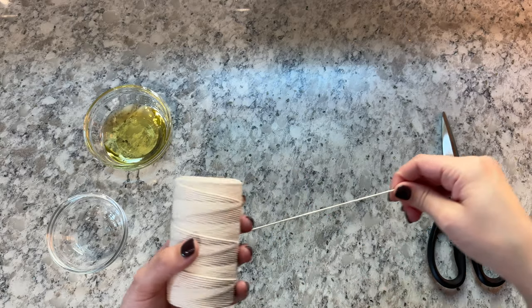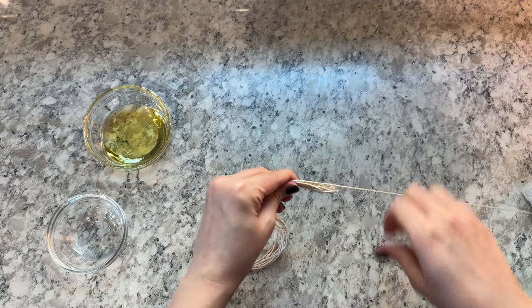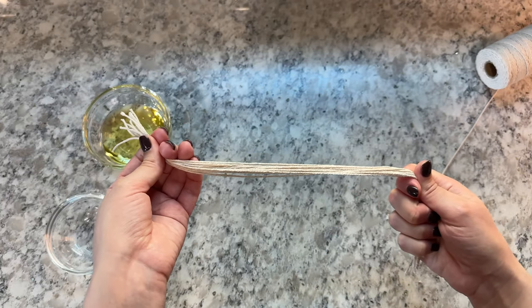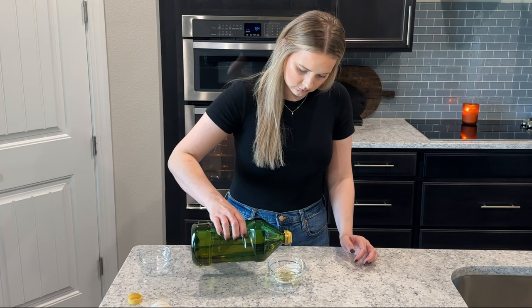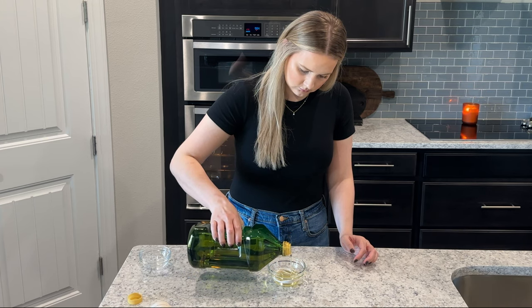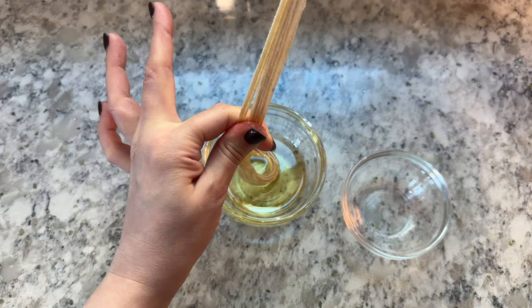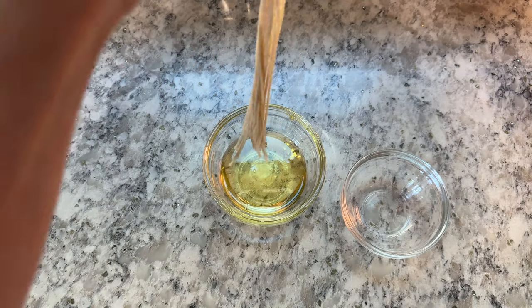Next, you'll cut butcher's twine into pieces long enough to wrap around the loaf. You'll need three to four pieces per loaf. Once you have a bunch of pieces of butcher's twine cut, soak the twine in oil — I used avocado oil — and then squeeze out the excess oil from the twine. Soaking the twine in oil will help to prevent it from sticking to the bread during baking.